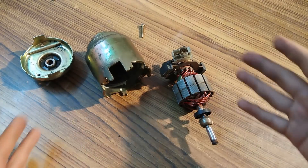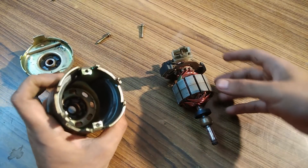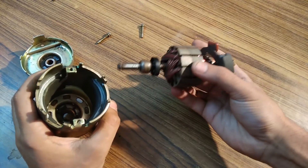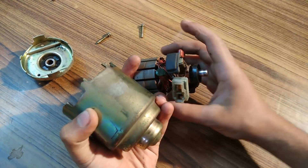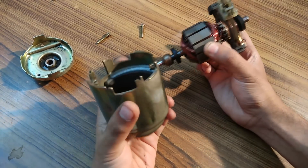Now I am going to assemble back all the parts of this generator. I will show you how to do that. You have to be really careful because the parts are very sensitive and you don't want to damage them.